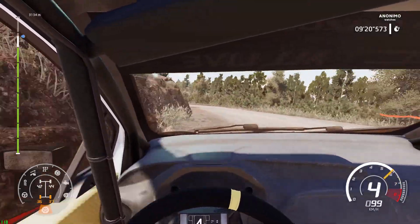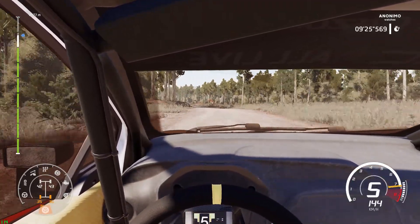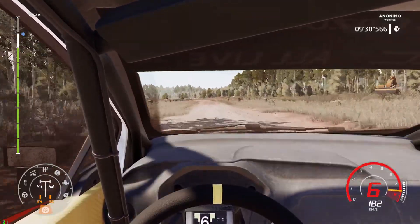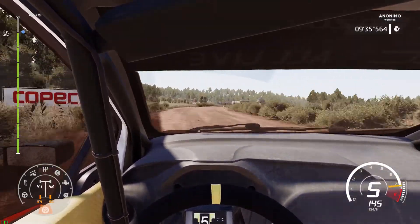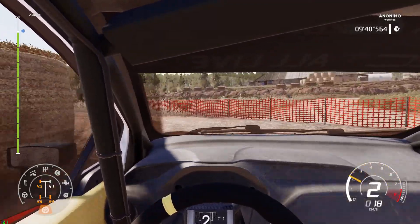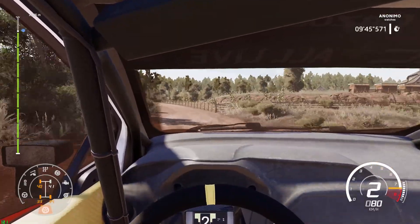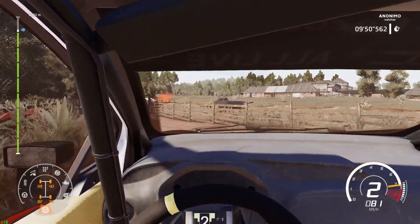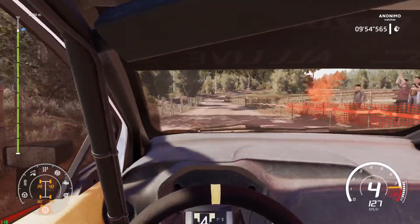Into flat left, very long, bumpy, 100, left 4, and flat right, 100, left 4, and flat right, 100, 50.